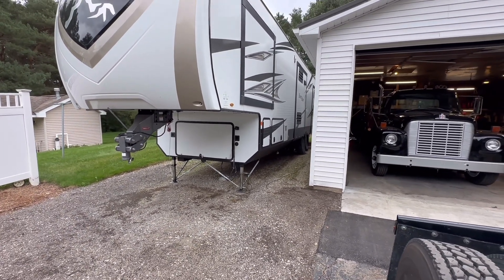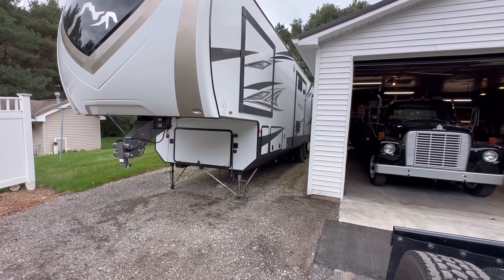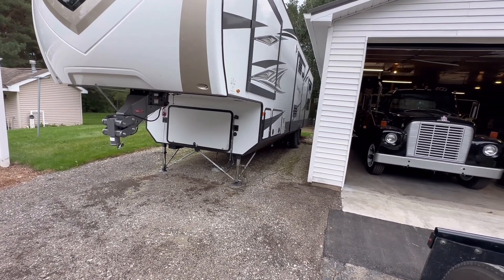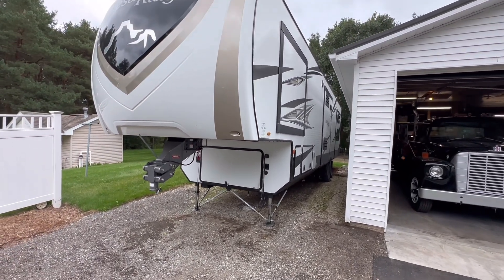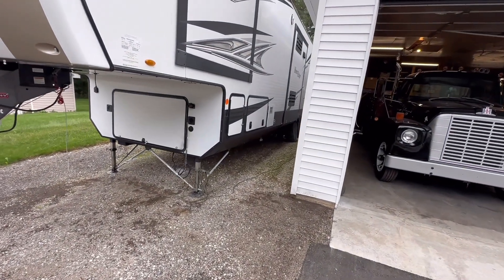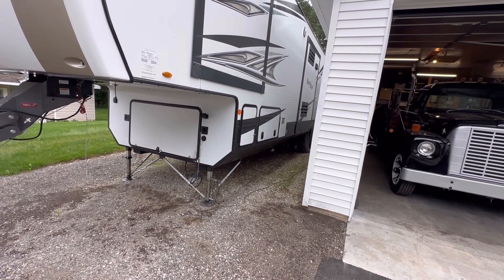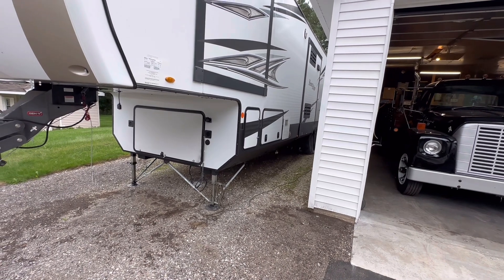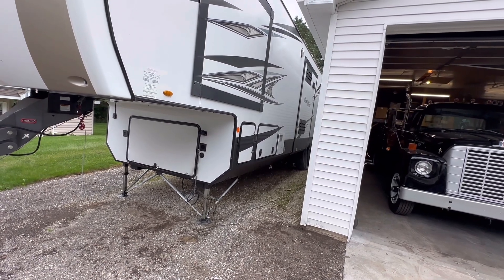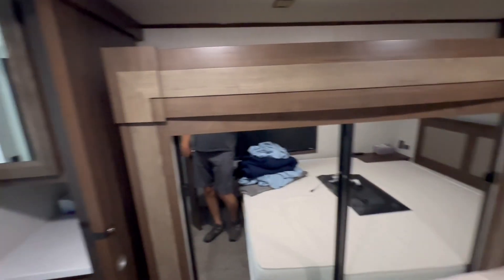We've got off-grid capability now. You're not going to run AC units or big stuff off this type of system, but for your basics - to operate without an outlet for a period of days as long as you're smart about it - it's going to work. I'm really happy and impressed with Renogy. I've got a couple of other Renogy products and always like their stuff - well packaged, well put together, and well thought out.